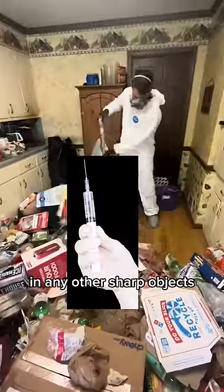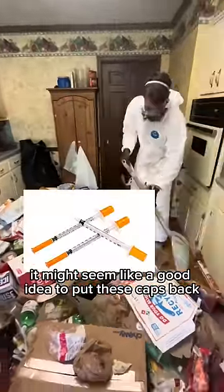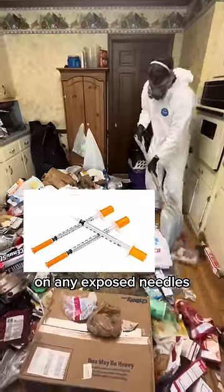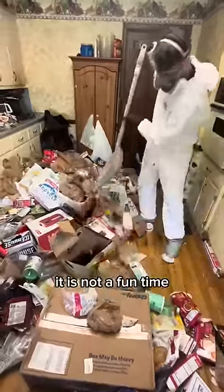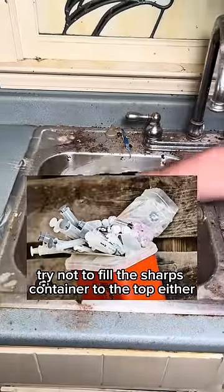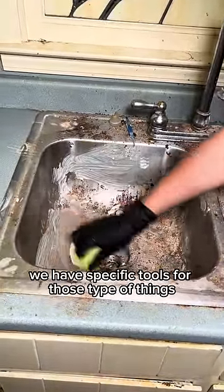Second, make sure that the syringes and any other sharp objects end up in red sharps containers. It might seem like a good idea to put caps back on any exposed needles, but trust me, don't do this — seriously, that's how accidents happen. It is not a fun time. Try not to fill the sharps container to the top either, and just don't touch anything sharp in general with your hands. We have specific tools for those type of things.